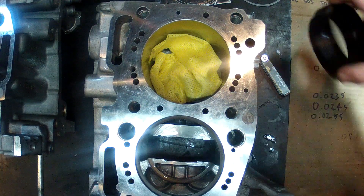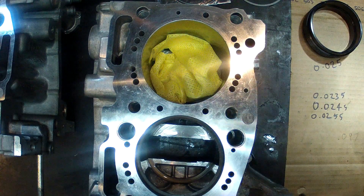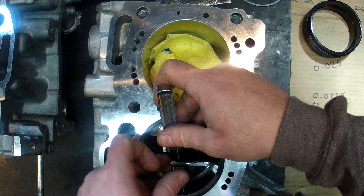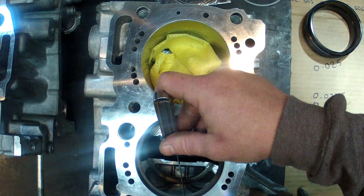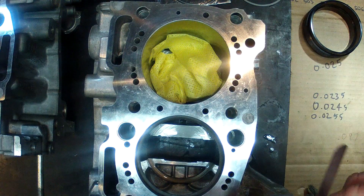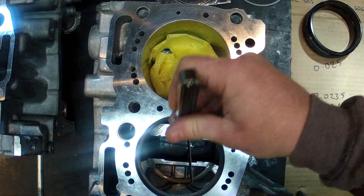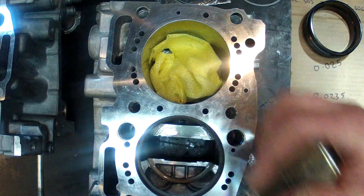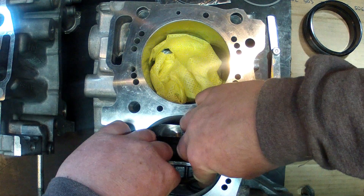Just drop that into the bore. I'll try with a 24 thou first. 24 goes in but she's quite stiff. 25 won't go — I'm aiming for 25 thou with my ring gaps.